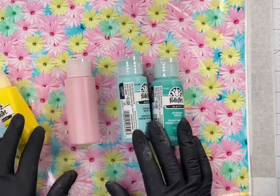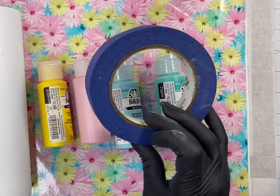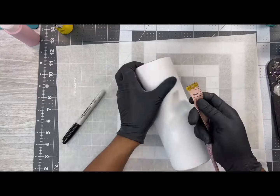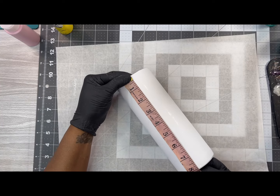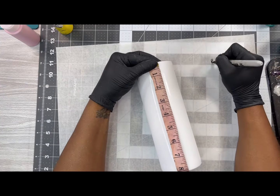For this project I'll be using this particular piece of printed vinyl that is available on my website, in addition to four acrylic paints by Folk Art, and you'll need a roll of one inch painters tape.